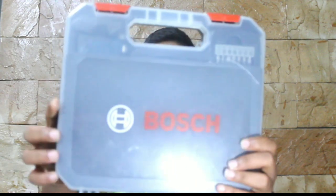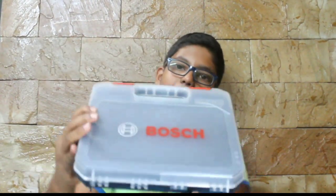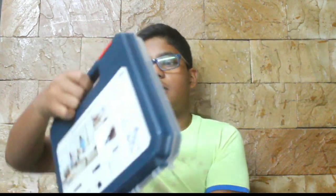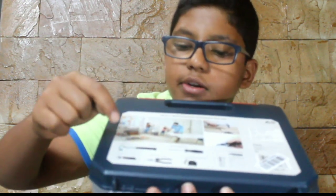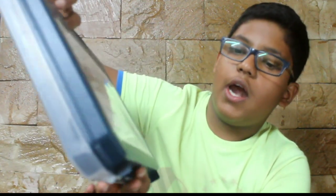We are going to talk about the Bosch multifunction household tool kit. The front of the box is completely clear with Bosch written and the company logo. The back side has stickers indicating it includes a hammer, a wrench, a Phillips head screwdriver, a combination plier, a measurement tape, and some screw bits.